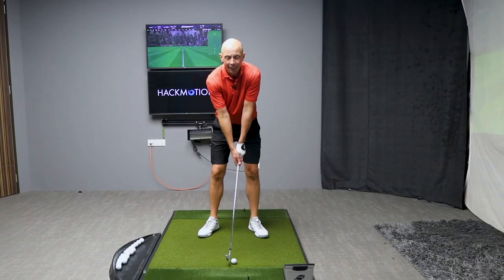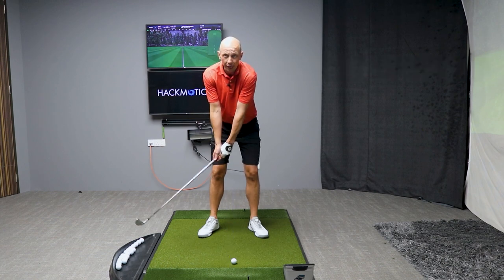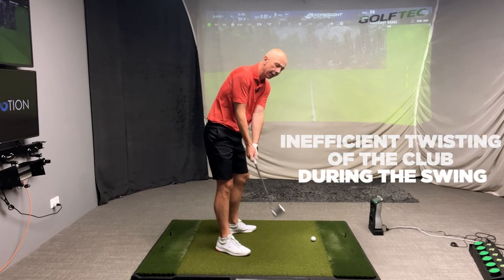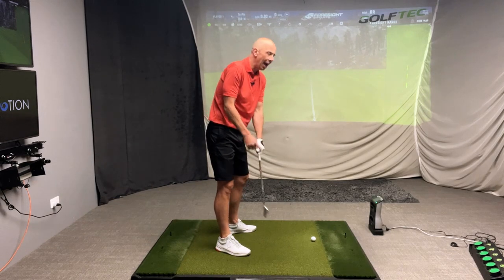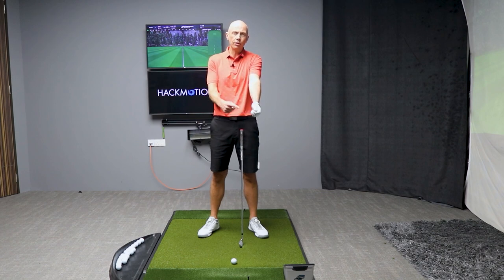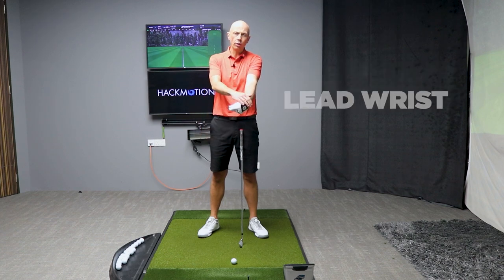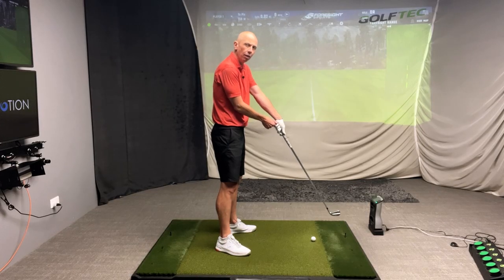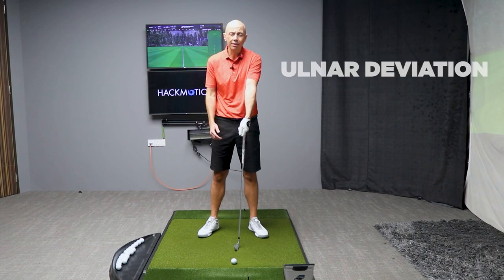The root cause of a hook is a closed clubface, and a closed clubface is caused by an inefficient twisting of the club during the swing. Specifically, you're going to be twisting this club down towards the ground too much. The wrist motions that influence that would be a lead wrist that moves too much into a flexed or bowed condition, and also one that moves into a raised condition where the wrist uncocks — this is referred to as ulnar deviation.